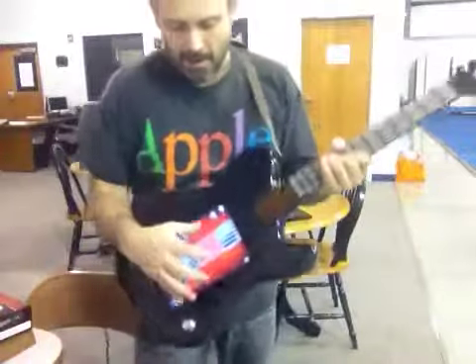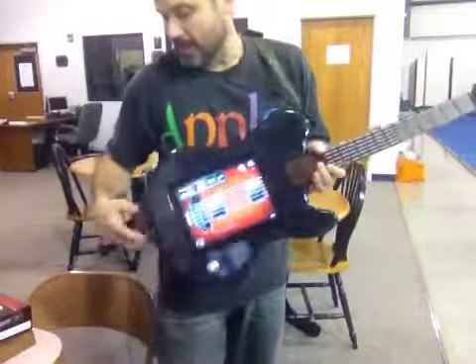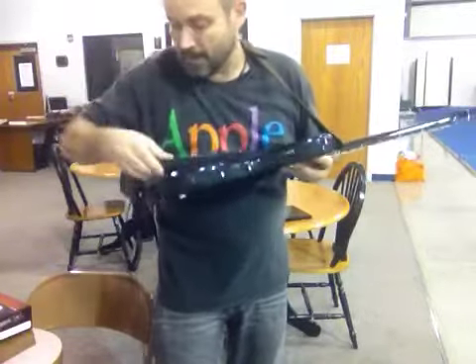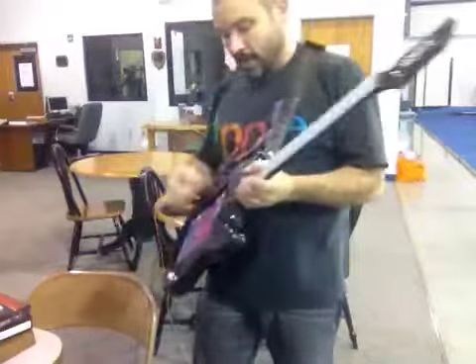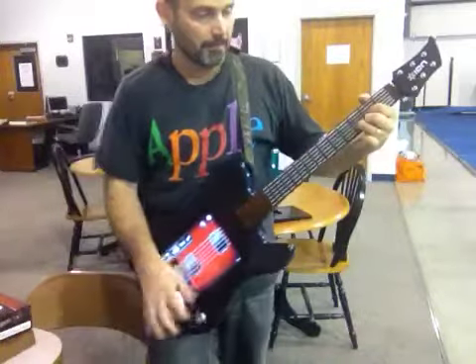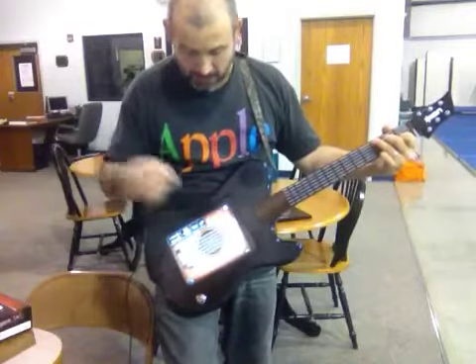But here's the guitar — you've got a number of different choices with this. I'm plugged in here. What I've done is plug my iPad into my amplifier so I can point the sound out to my amp over there. But you also have an Envoy speaker here that you can use. If I turn that up — now that is dirty electric, clean electric, acoustic.